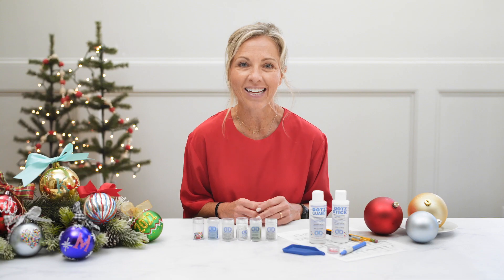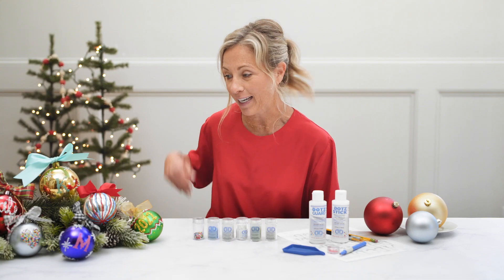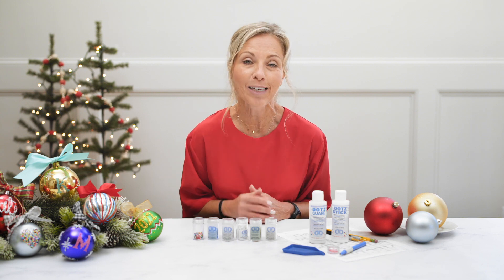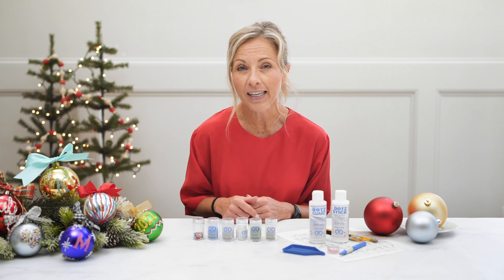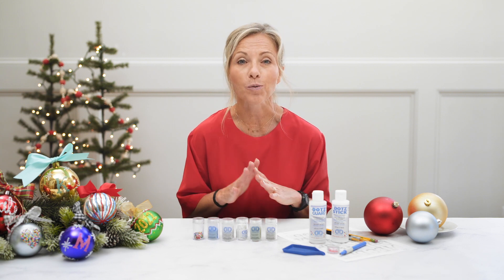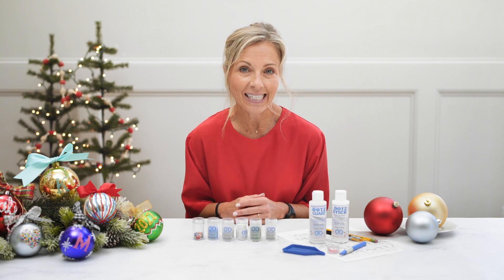Happy holidays, everyone. We hope you loved creating all of these beautiful Diamond Dots Freestyle ornaments. We can't wait to see what you create. Like our video, share, and subscribe below. Leave any comments because we love to hear from you guys. See you next time.